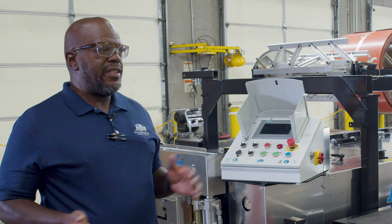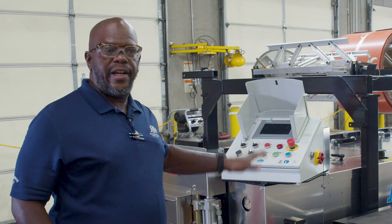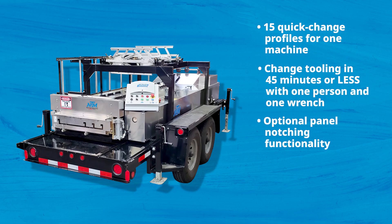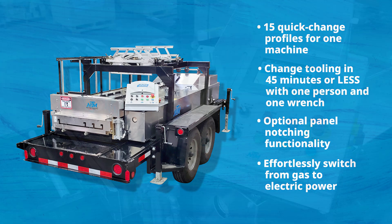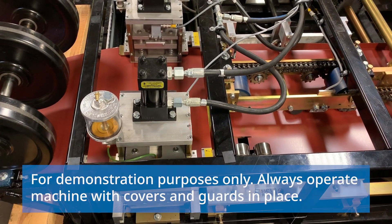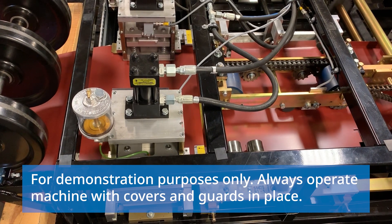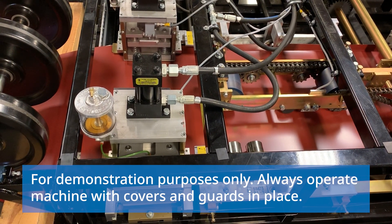The biggest difference in this machine is the safety features that we'll talk about later, but this is the same SSQ-2 that you've been accustomed to. All of the profiles that you have now will fit in this machine and work just as well as they do in the machine that you currently own. This machine is outfitted with the notching system, which allows your customers to quickly go through and install the panels without having to do the cutback on the seam.